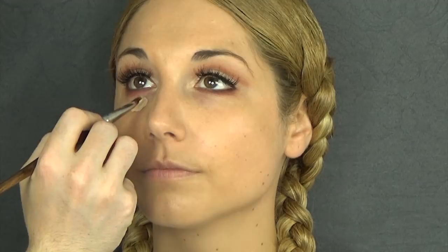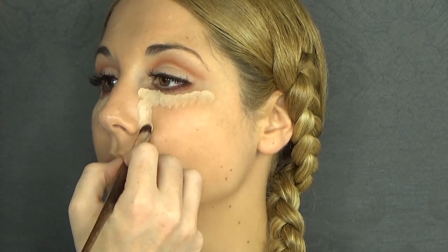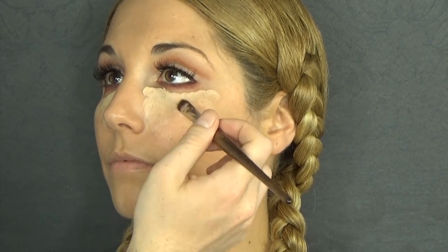I'm moving on to concealer. I'm mixing these NYX HD Concealers in 02 and 04 with a Halo Luminizer, which is a liquid highlighter by H&M. And I'm just going to mix it and apply that under the eyes, blending and pushing the product in with the Beauty Blender.